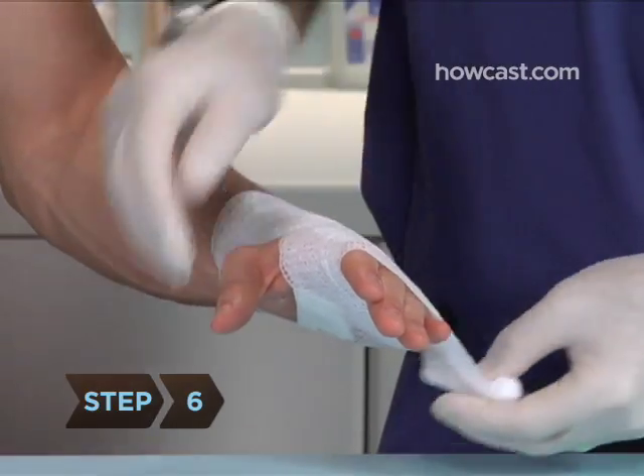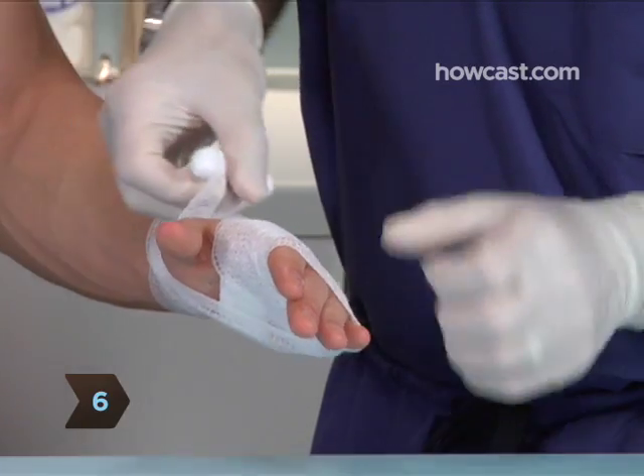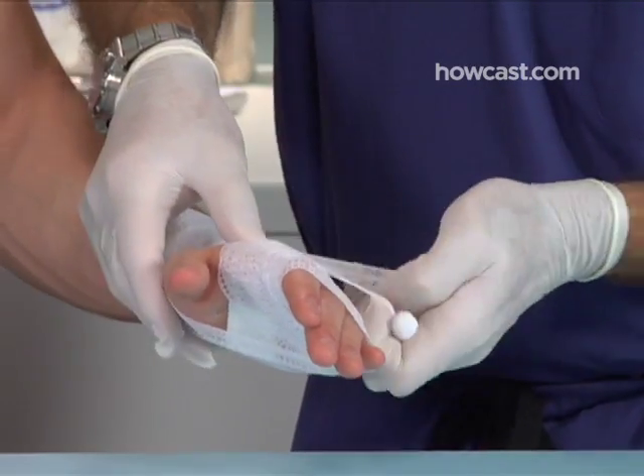Step 6. Repeat this figure 8 a few times, staggering the position of the bandage so it doesn't bunch up on each pass.